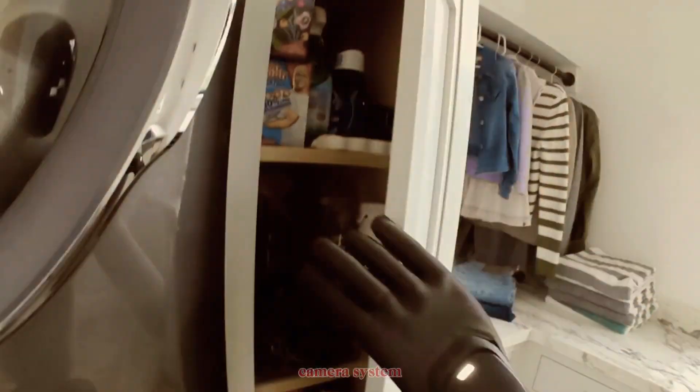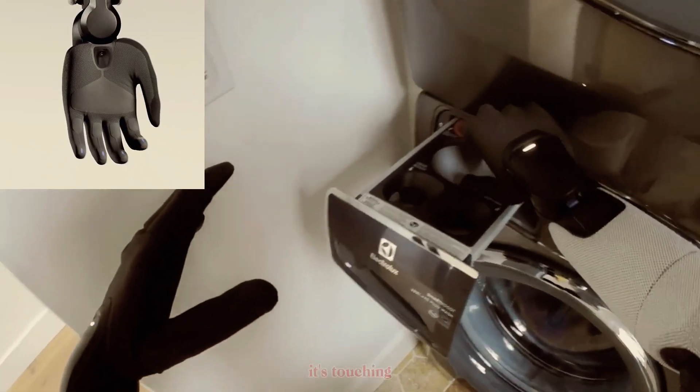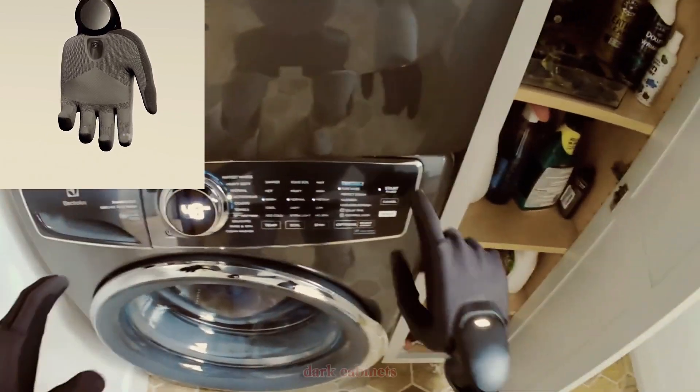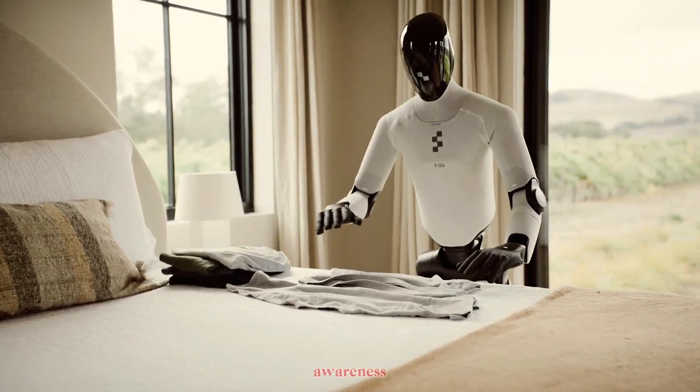Then there's the palm camera system. Built-in lenses let the robot see exactly what it's touching, even when its main vision is blocked. Reaching into dark cabinets, sorting clutter, folding clothes — it maintains full visual awareness.